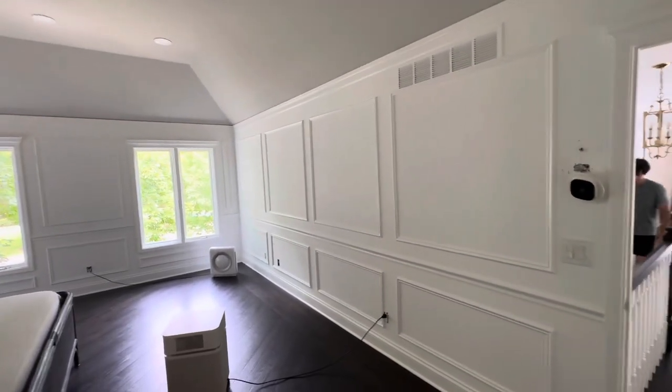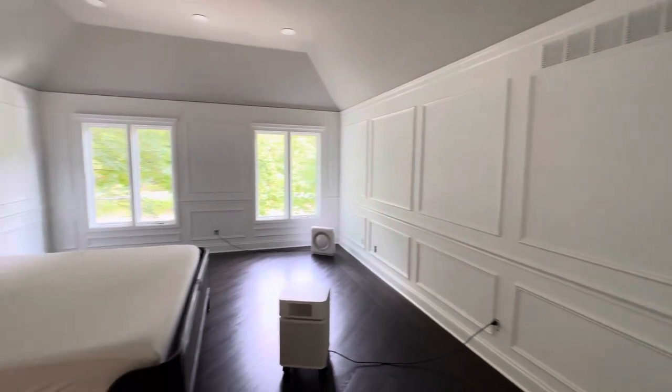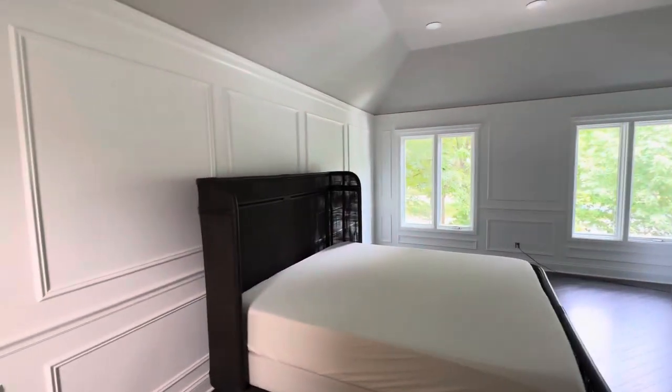Hey everybody, David Cooke DeFranco Painting and Wallpaper coming at you, and we're doing just a quick video on a bedroom project that we've been working on.